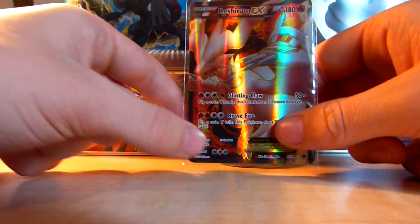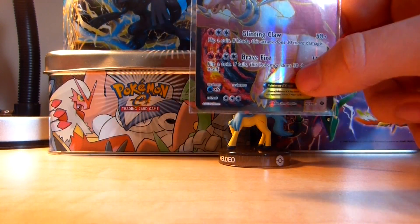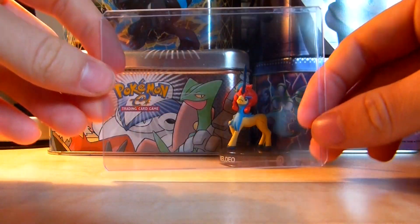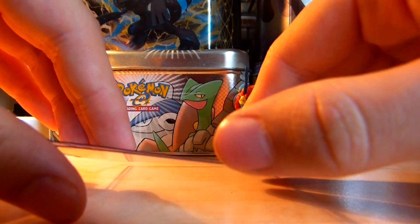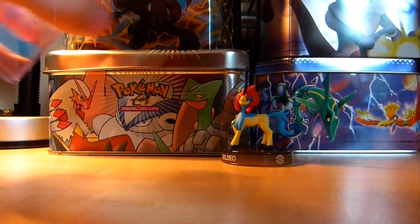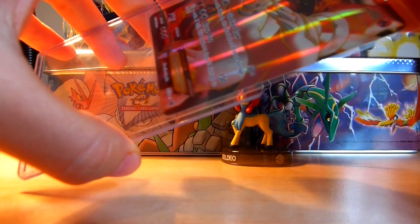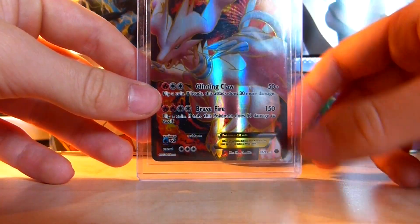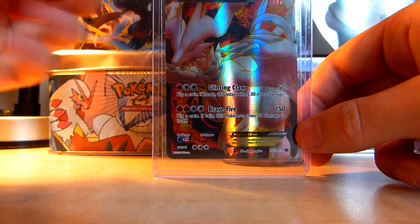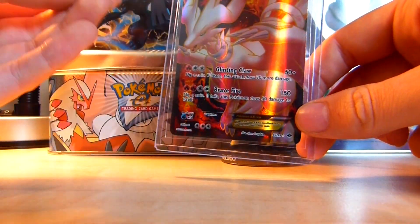If you want to go one step further in protecting your Pokemon cards, you should be using top loaders. Top loaders are a full plastic container with a hole where you can put your Pokemon cards. These not only protect your cards from fingerprints and damage but they also stop dust and other things from entering through the top. They're sealed quite nicely and really protect your Pokemon cards.